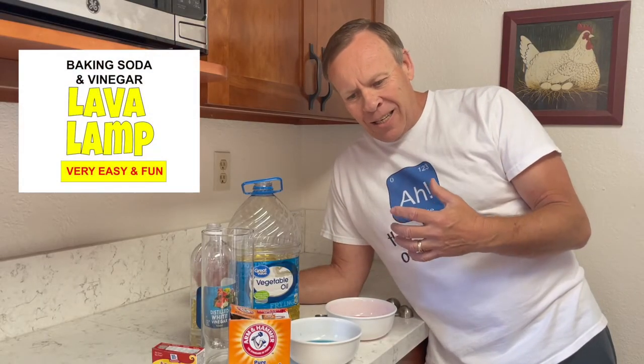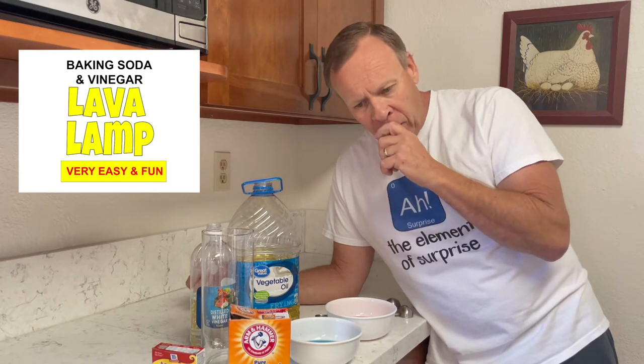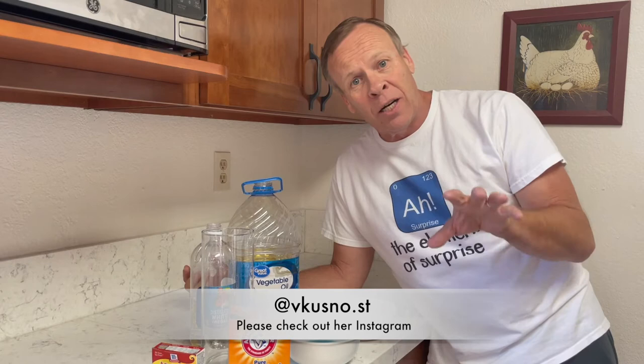Today I've got a really easy experiment. It's similar to the lava lamp that uses the oil, water, and food coloring and an Alka-Seltzer tablet. This is much cheaper and I actually found it from one of the people I follow on Instagram from Russia. She helped me — she's very generous and I got her information here and I also have it in the description. You've got to check out her channel.